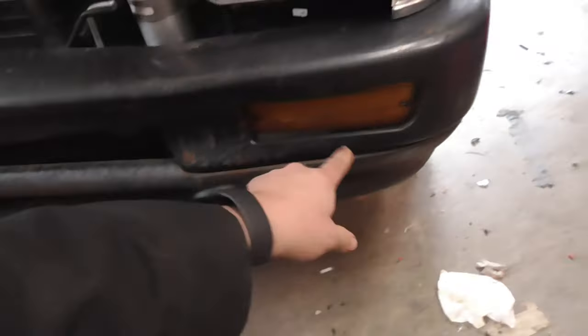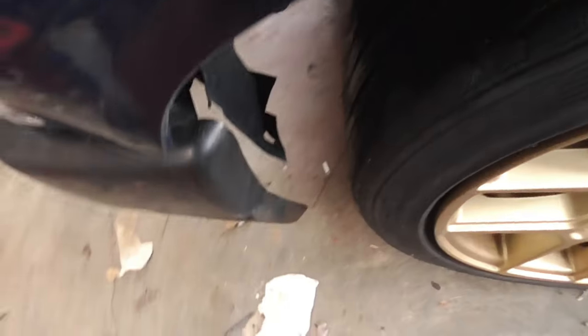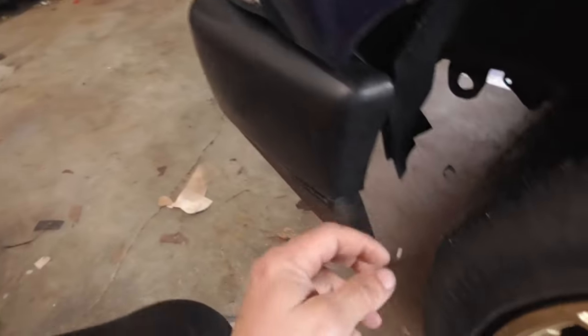First things first is to pull out the lights. You can go up to the bottom side and undo it - pull out the lights, and once you pull out the lights, in the corner over here - this kind of threw me for a loop when I was trying to adjust the bumper.